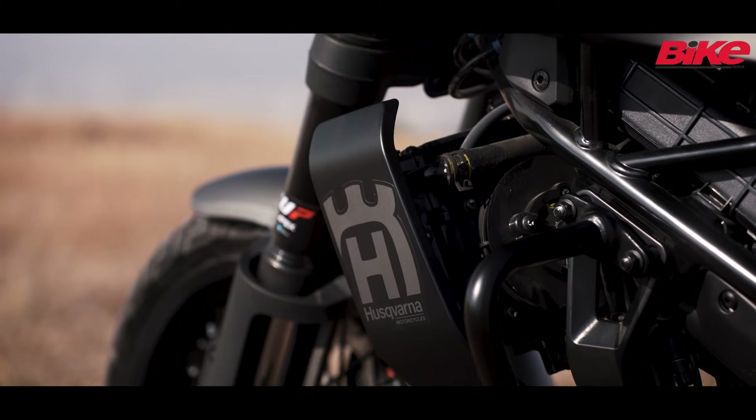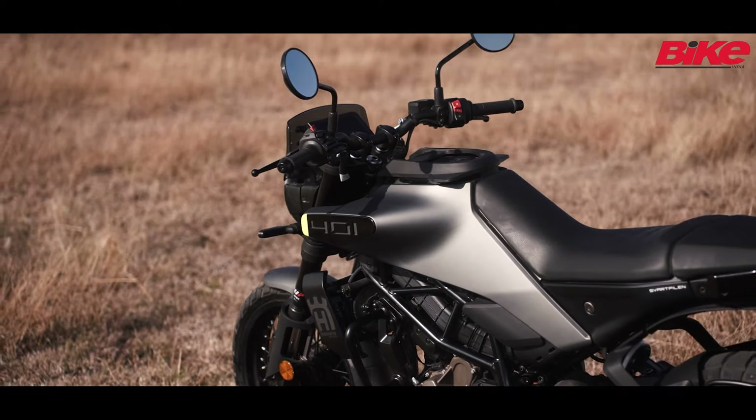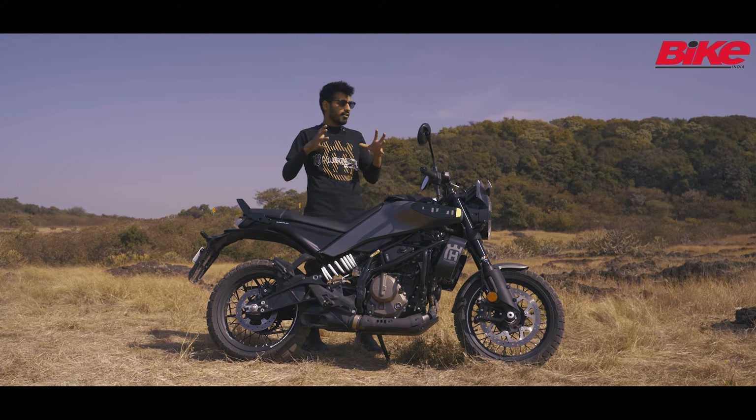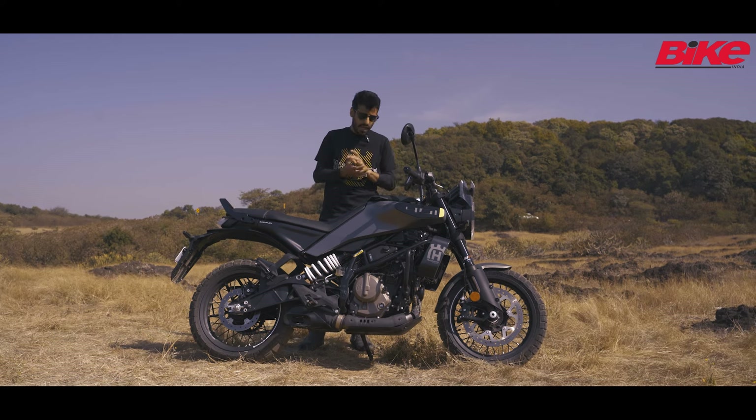Husqvarna's tagline with this model is 'escape the ordinary' and they expect their target audience to be customers who have progressive design taste. This is going to appeal to very few people who have this very unique taste and love for this kind of design.